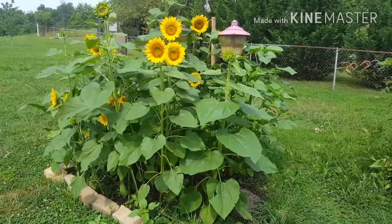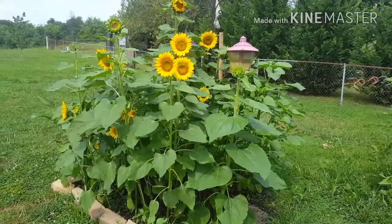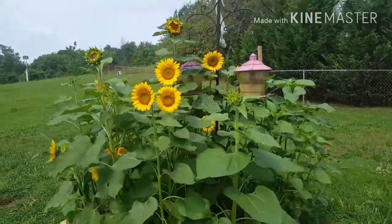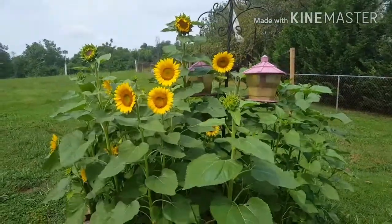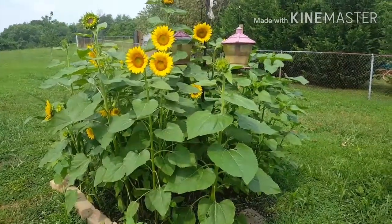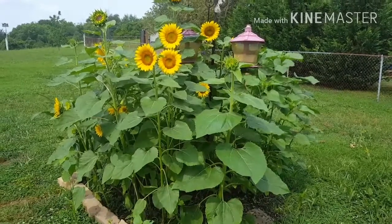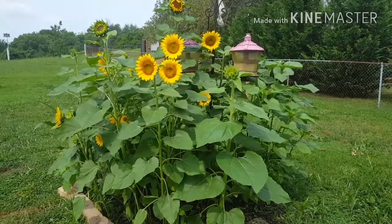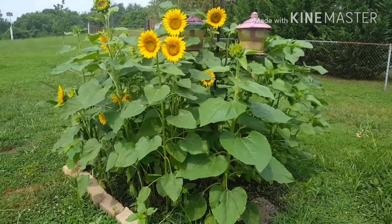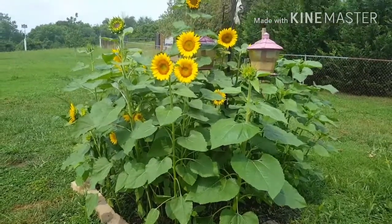I'm just going to do a quick update on all the sunflowers that are starting to bloom around my birdhouses. One of the birdhouses is almost covered in sunflowers. It is so beautiful — I see this from my kitchen and my sunroom. I didn't plant these. This is from feeding the birds the black oil sunflower seeds, and since they dropped so many seeds all this grew around the birdhouses.